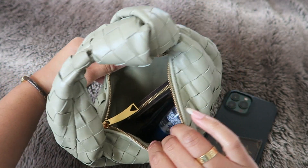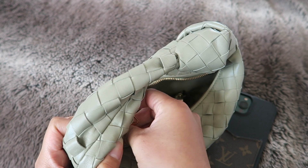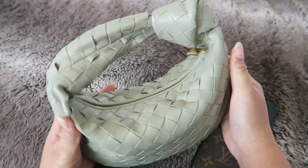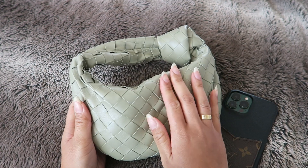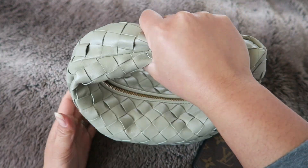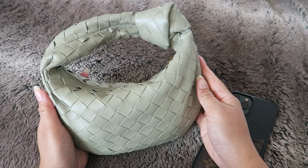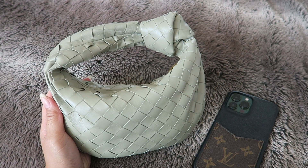Honestly, if you carry a lot of stuff I don't think this handbag is going to be for you. Also, you can only really wear this in the hand or in the crook of your arm, so if that's not your vibe this bag is not for you. If you need to be hands-free, this is probably not for you either.